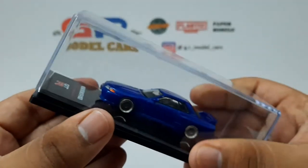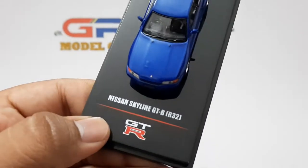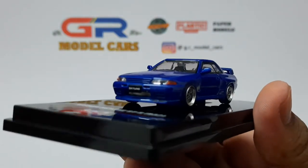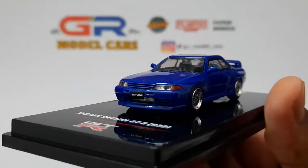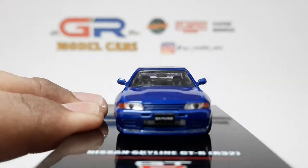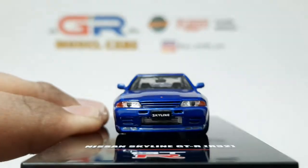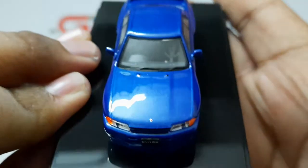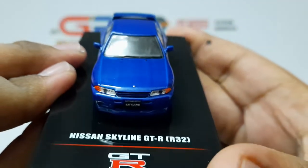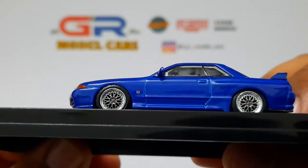This car looks really beautiful in the base side blue color. There is also the name of the car and the GTR logo printed on the base. The front is really well detailed and the headlights are very clear. There is also a Nismo intercooler behind the license plate, which I will show you when I remove the car from its base. The paint finish is really amazing. Those are the original wheels and this is the side profile.